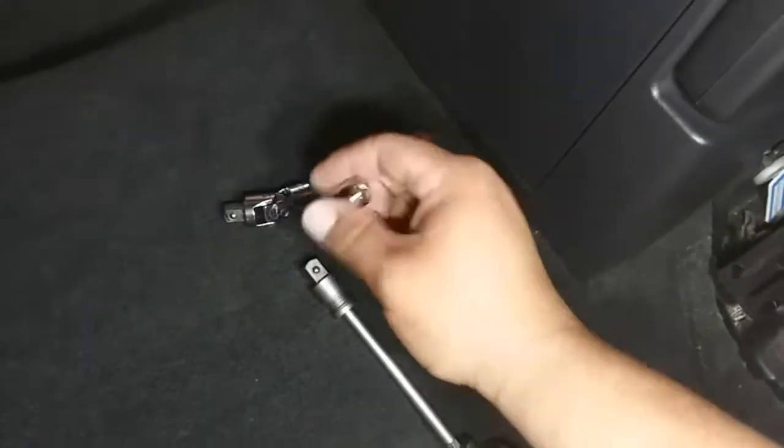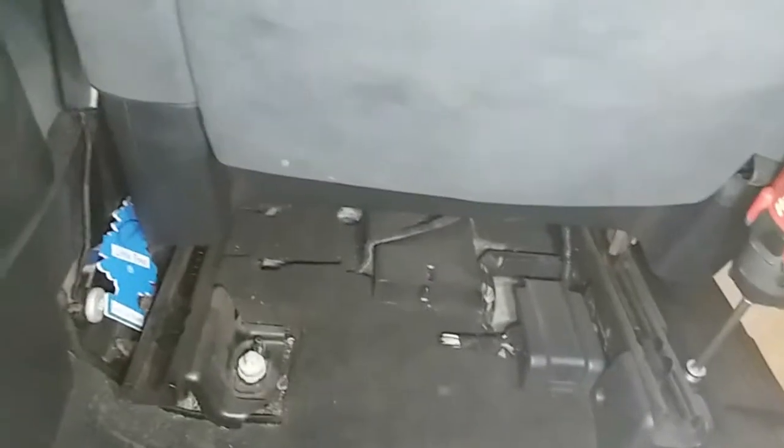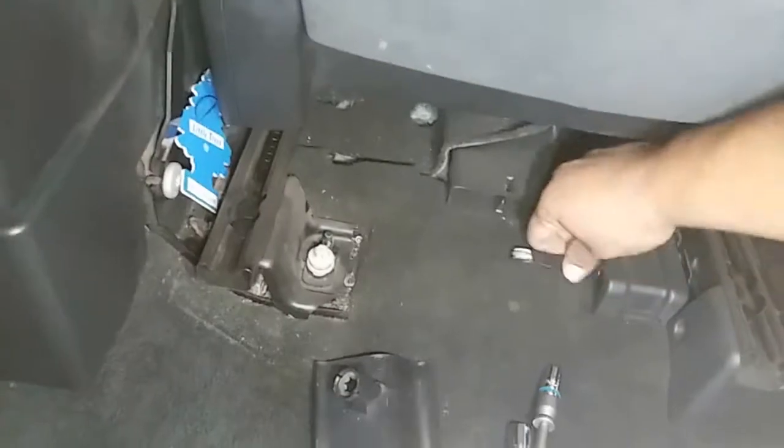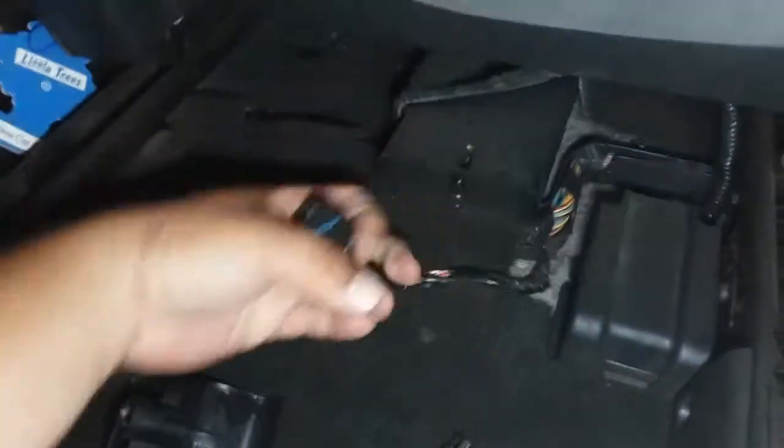Alright, let's go ahead and just drive them out. Take off the swivel, call the 7/16s, and drive it out. Let's disconnect this pigtail — push in and pull out, just like so.